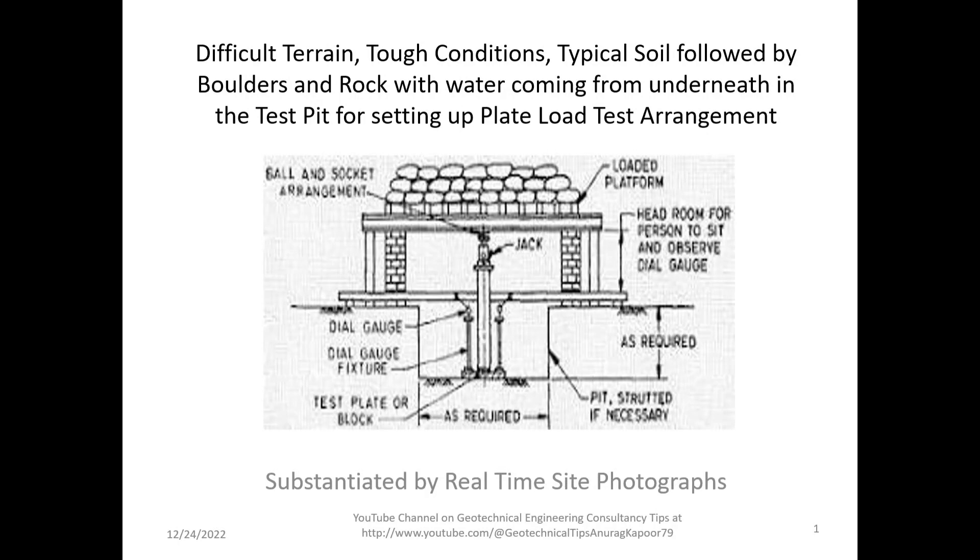Welcome to the YouTube channel Geotechnical Engineering Consultancy Tips. This is the 64th lecture in the series. Today I will be discussing and showing how a plate load test arrangement is prepared at the site, substantiated by real-time site photographs. The topic heading is: difficult terrain, tough conditions, typical soil followed by boulders and rock, with water coming from underneath in the test pit.